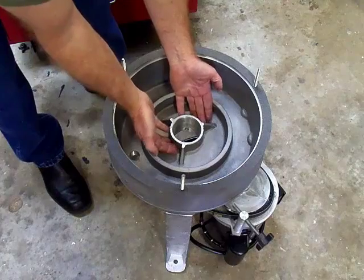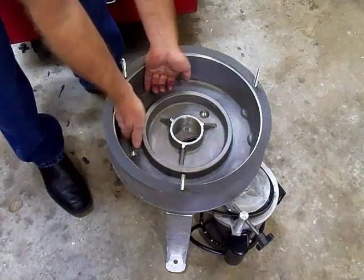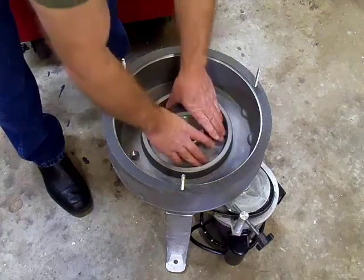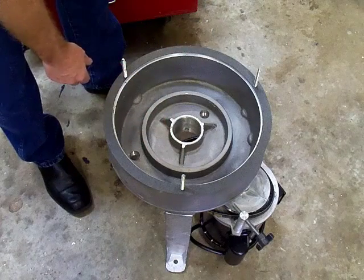Now the rotor actually rides up high over top of the dams. So as these fill up with oil, the rotor won't drag in the oil. Some of them run way down inside of it and it can't fill up with oil and drag on the rotor.